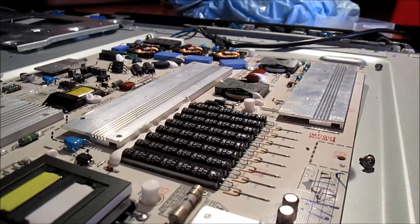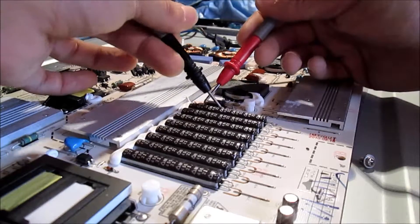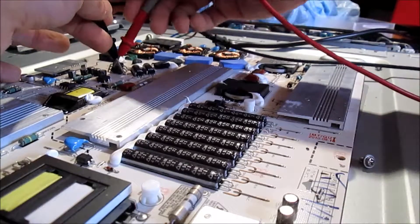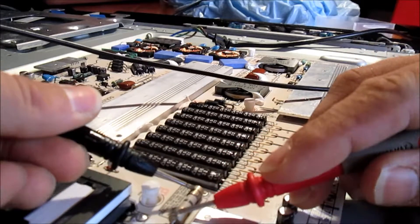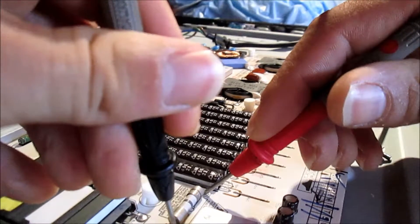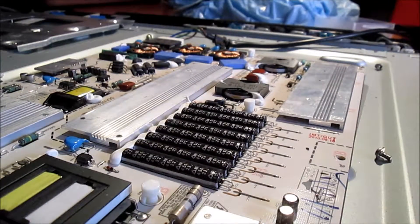Okay, this is what I have until now. I found supposed shorts here — this is a diode, they must beep in one way only, but they beep in both ways. On the others, this doesn't happen. And I got this one — this is a fuse and it just doesn't work. So I'll replace the fuse and the diode and check if this turns on.